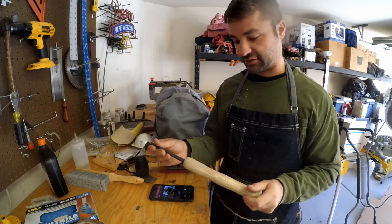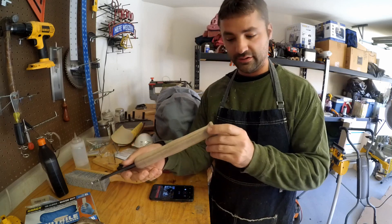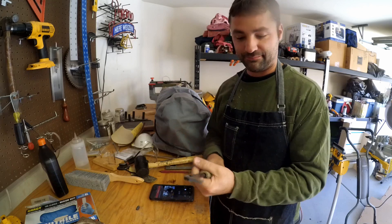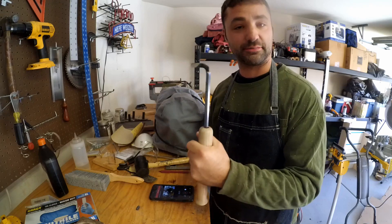But all in all, this is looking pretty good. I may throw a couple coats of polyurethane or something on there just to protect it, but I'm not really too worried about it. This isn't a tool that I use all the time and it was very inexpensive to make.